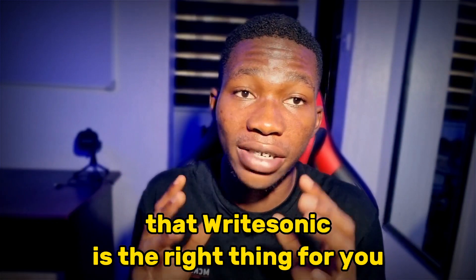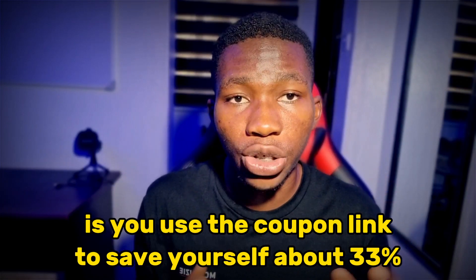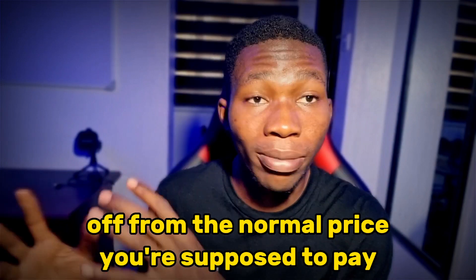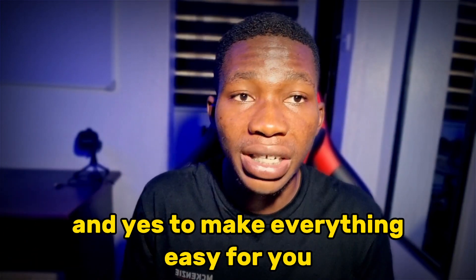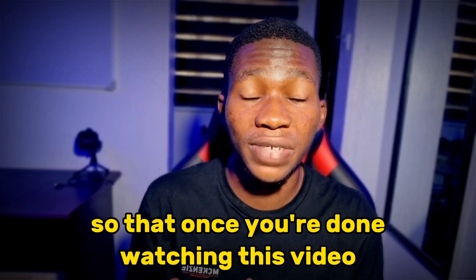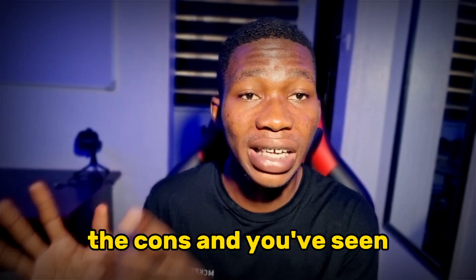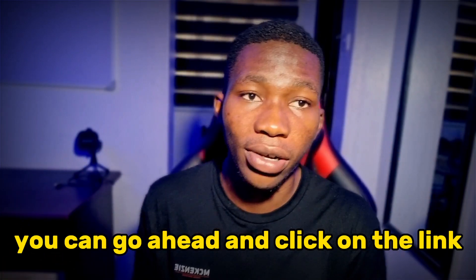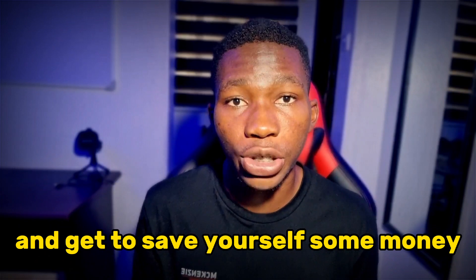...and you still decide that Ritesonic is the right thing for you, what I recommend you do is use the coupon link to save yourself about 33% off from the normal price. To make everything easy for you, I'm going to leave one of those coupon links down below in the description, so that once you're done watching and you've learned the pros and cons and made your final decision, you can click on the link and save yourself some money.